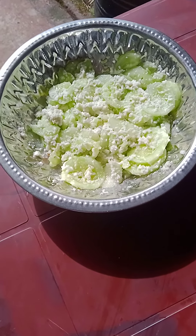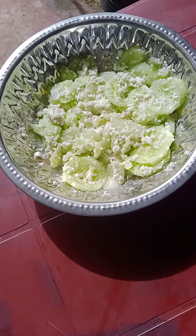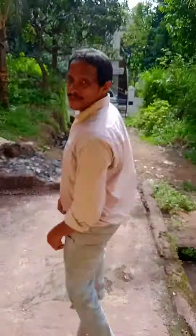Our cucumber with coconut salad is ready — we call it karamb in Konkani. Please subscribe to my channel, hit the like button, and share your comments in the comment section. Thank you.